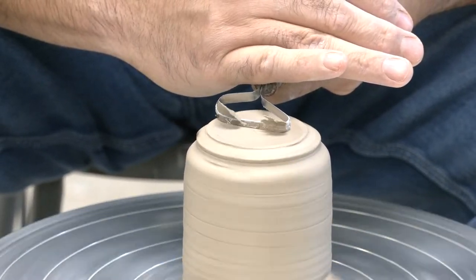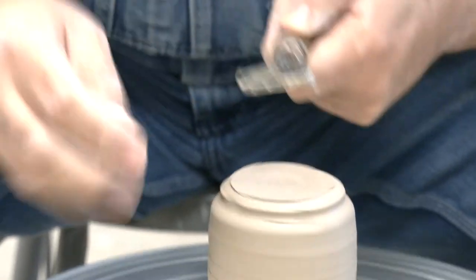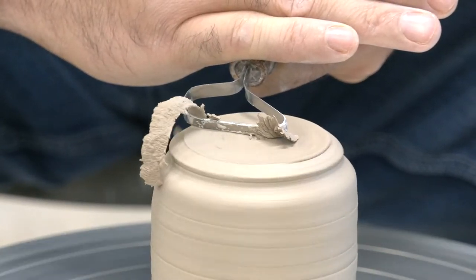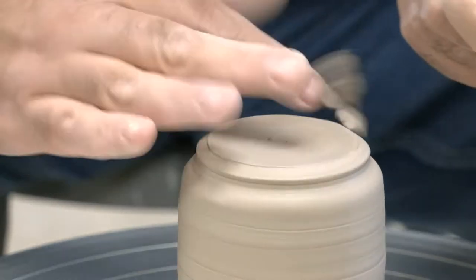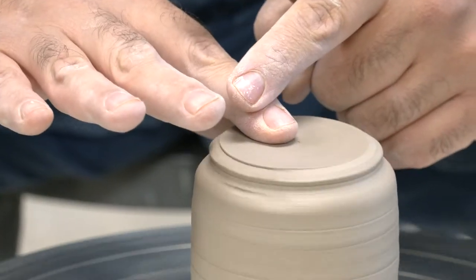I'm going to start by pushing down. I'm locking my body — I don't want the tool to rock. I'm just going to flatten the bottom. I start in the center and work my way out. Don't dig sideways; I'm trying to stay straight. I use my finger to smooth it out.